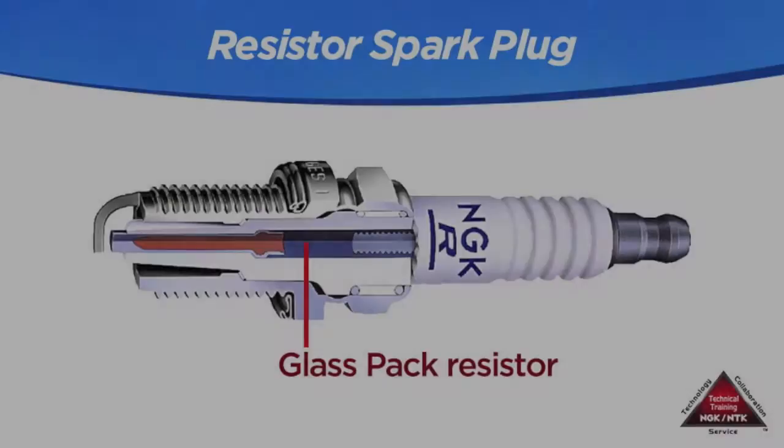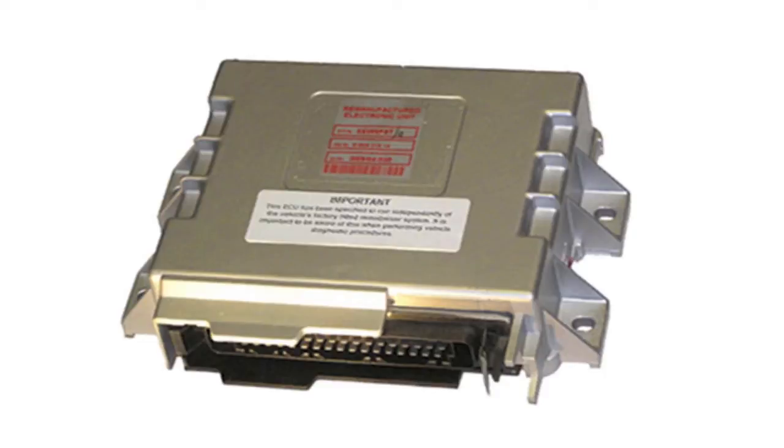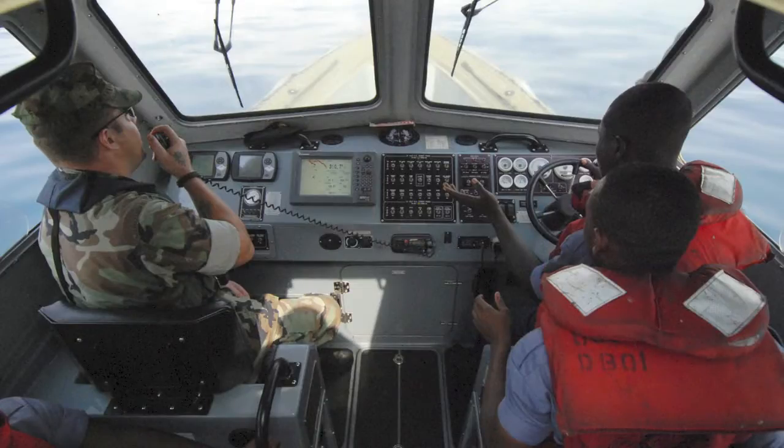What is a resistor spark plug and when should it be used? The job of a resistor is to filter electromagnetic interference on applications that use engine management computers, depth finders, GPS systems, or two-way radios.